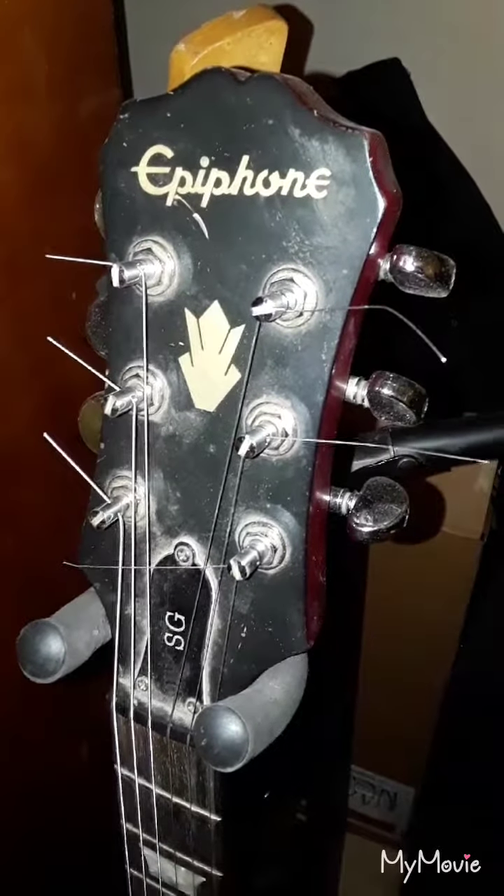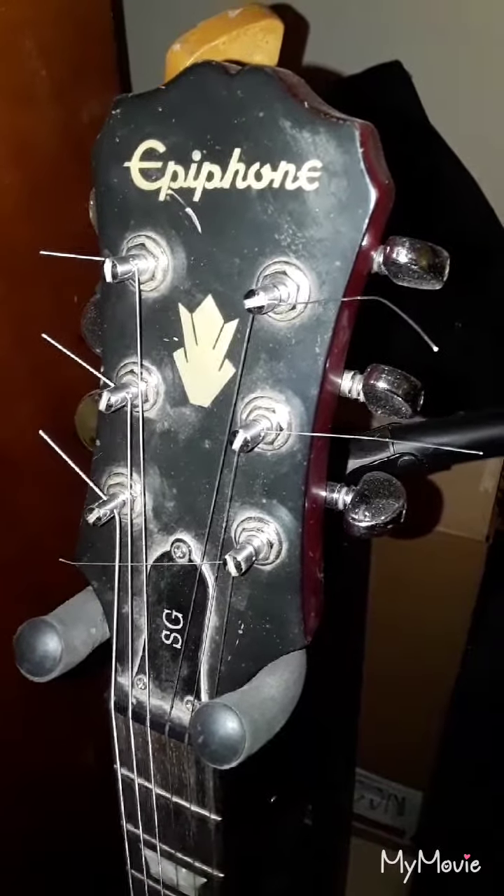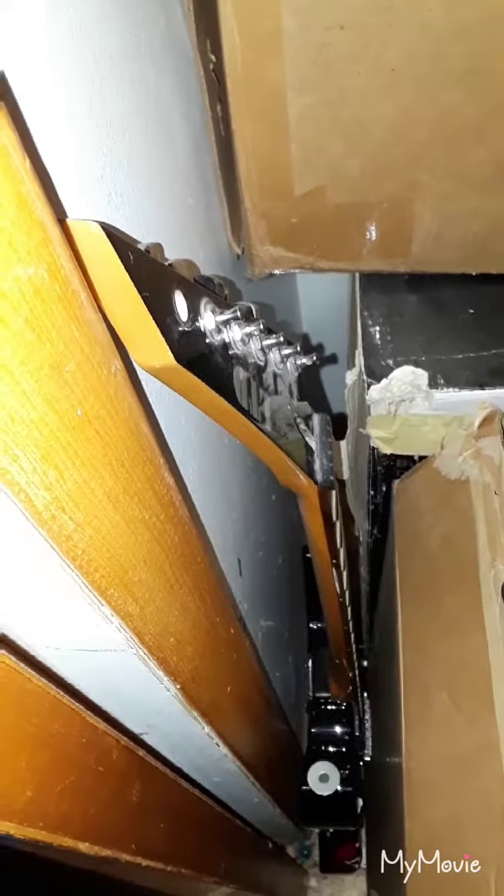I also upgraded the stock tuners with Grover locking tuners that were $90. Back here I got my other LTD — it's the same thing as my other one except it has 22 frets without a Floyd Rose, and I have a bunch of stickers on it. It's currently out of commission because a tuner broke on my other LTD and they have the same tuners. I need to get a tuner for this, get a truss rod and an intonation adjustment, and this guitar will be good.